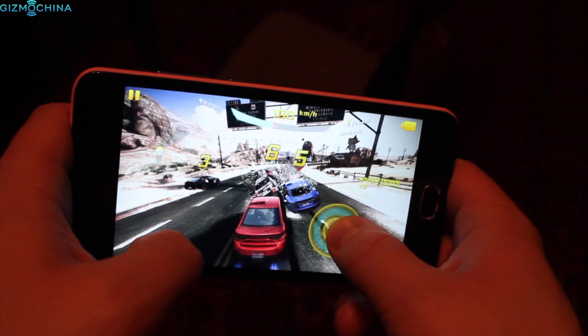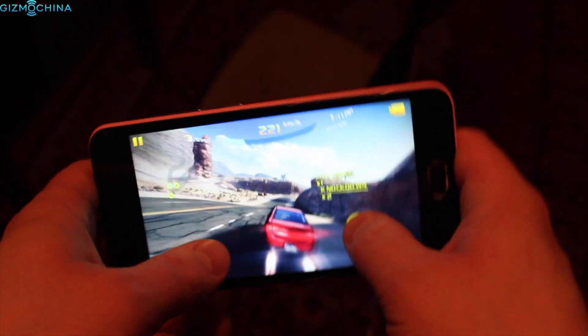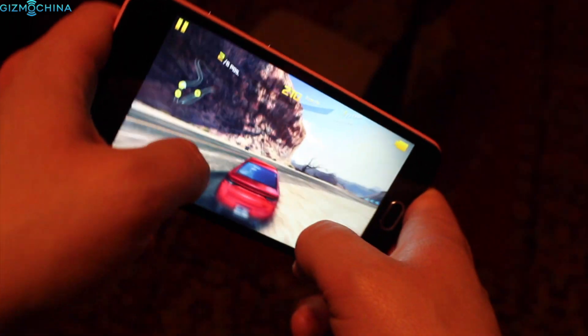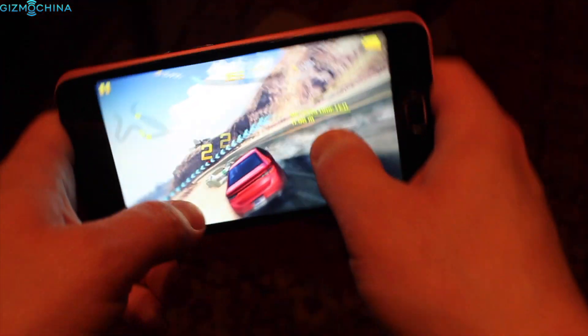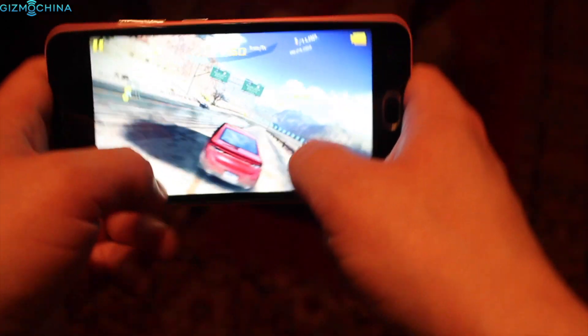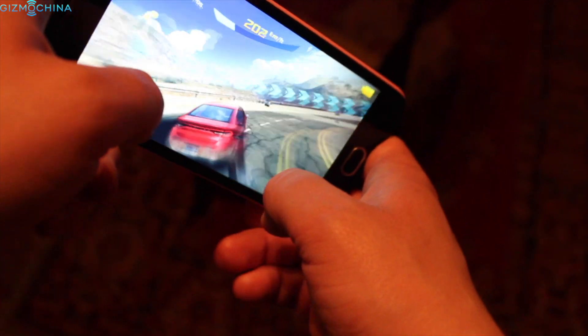The Blackview BV2000 is not going to be your next powerhouse device as it has an MTK6735 quad-core chip clocked at 1GHz, 1GB of RAM and just 8GB of expandable storage. The 3D gaming experience is kind of terrible. There is a lot of stutter and lag and basically this phone is not the best choice for hardcore gamers out there.